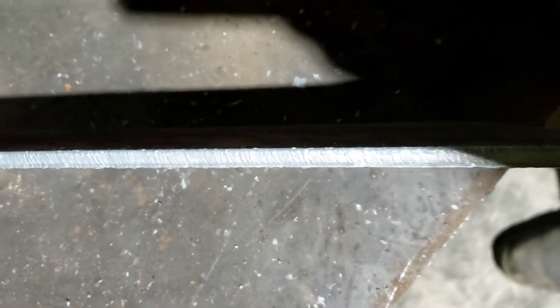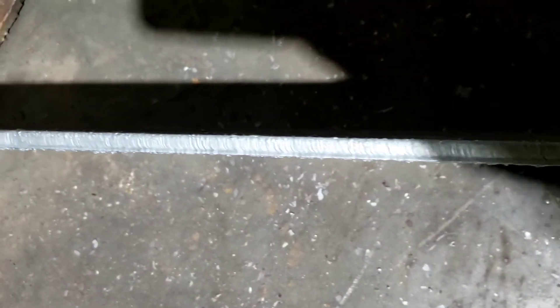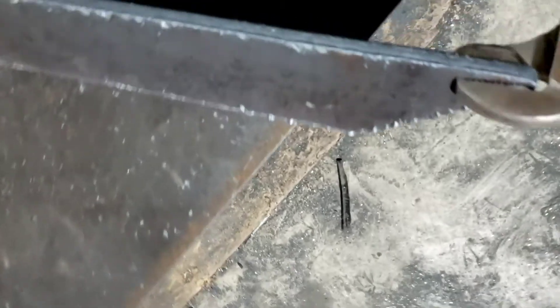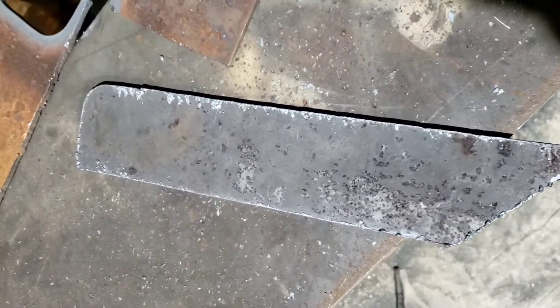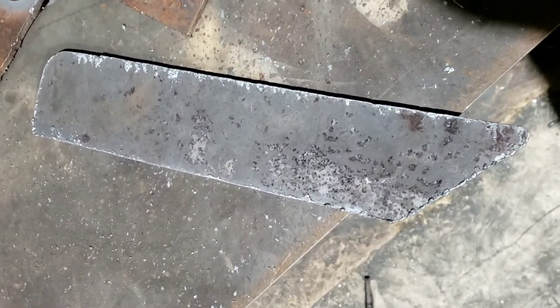But the finish on this is not terrible. This is the side that was real thin, and I mean it did a really good job. On this side I'll probably just knock it off with a flap wheel and this will be done. And there's very, very little dross or slag — or whatever you want to call it — on the back. It makes the cleaning really, really easy and fast.